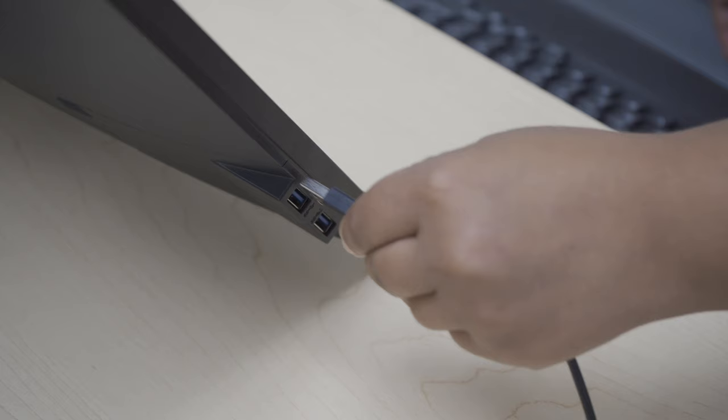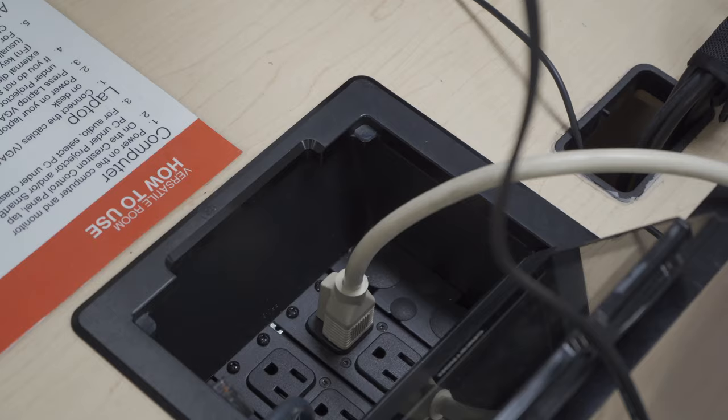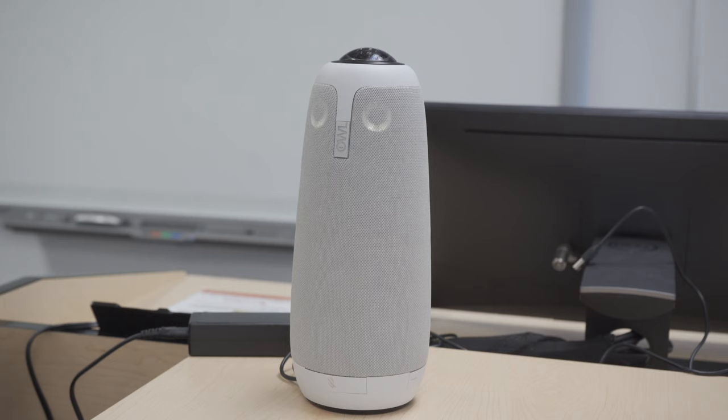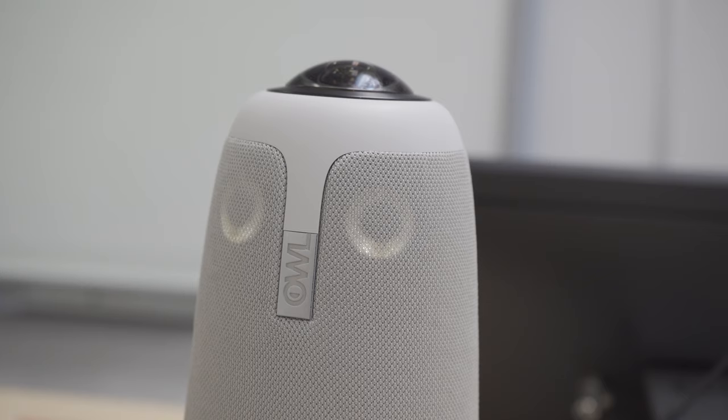The big square goes on the left side of the Dell monitor. Plug it in. When you plug it in, you will see that the eyes are flashing, and you will hear a hoot sound.